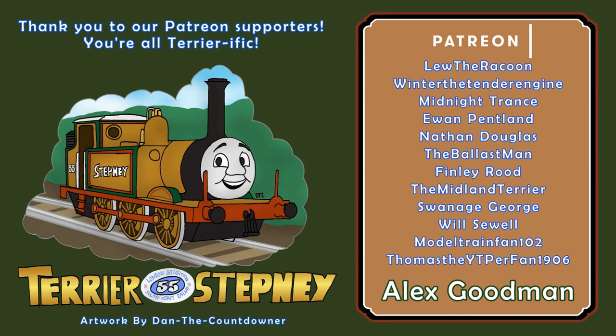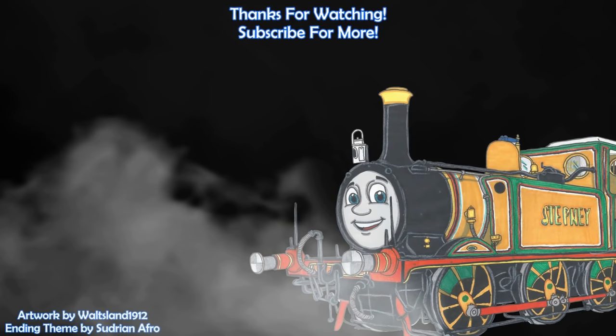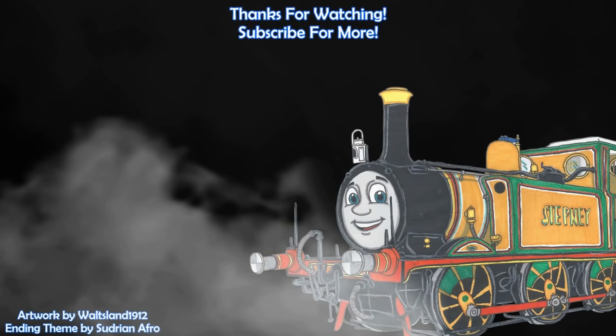A big thank you to all of my Patreon supporters, particularly Alex Goodman, GBHTrain, Donald9andDouglas10, D0280Falcon, Sean Tempest, Kildanes Coven, Nat, and Sam Bennett. I'll see you next time.